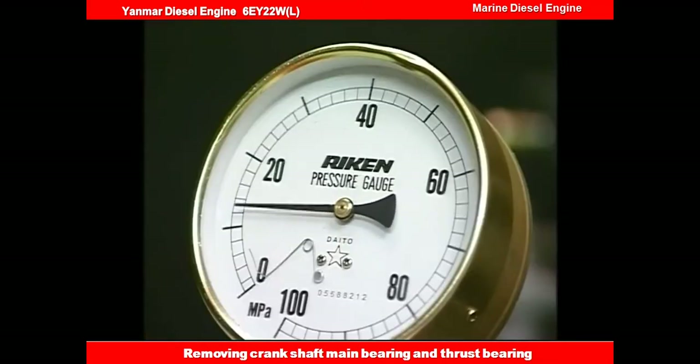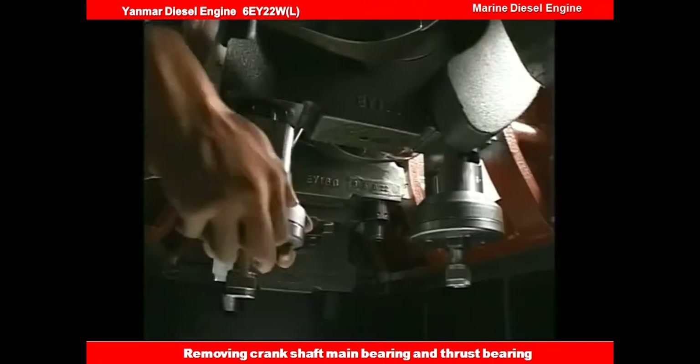After both attachment nuts are loose, remove the hydraulic tool by the same procedure as for the cylinder head nut.